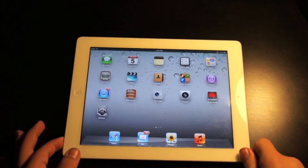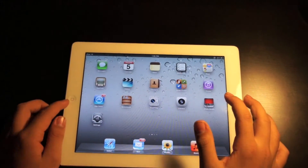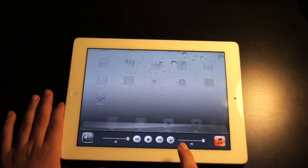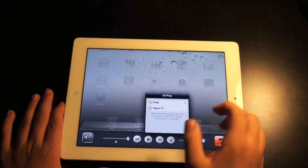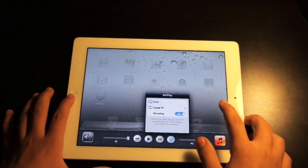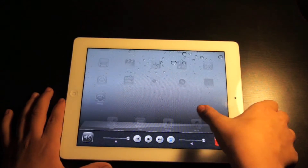Now go on your iPad 2 or iPhone 4S. Just make sure you're running iOS 5. Double click to the multitasking bar, go to the AirPlay button, go to Apple TV — or whatever you named your Apple TV — and turn mirroring on. It should now be mirroring.